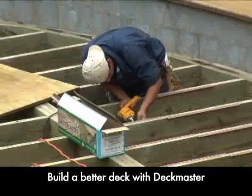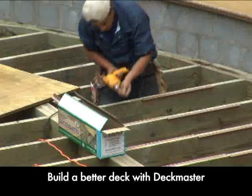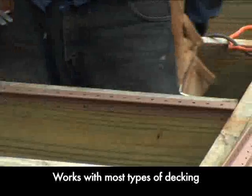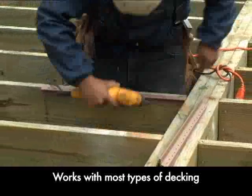Decks used to be added to a house as an afterthought. Today, people build decks as part of their living space. Decks are being made from high-tech composites and exotic woods. Deck boards used to be nailed down, but homeowners are demanding more. They want decks that last longer and look better. A hidden deck fastening system is the solution.